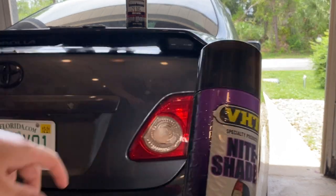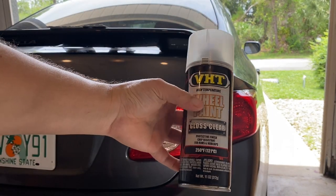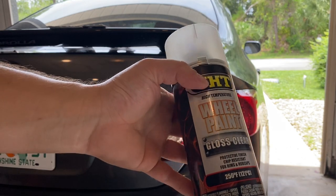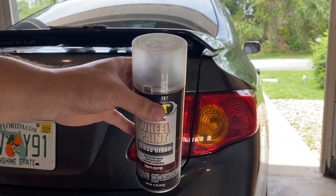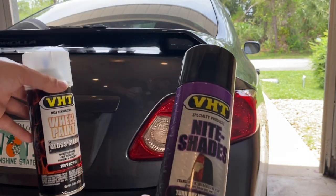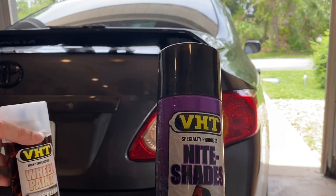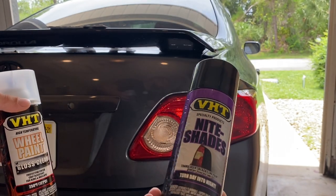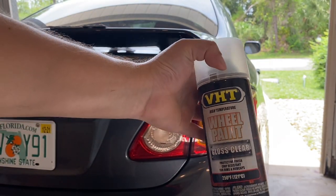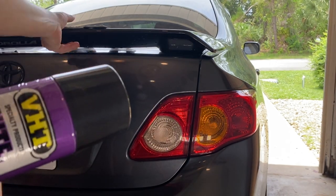After I do the Nightshades, I'm going to go in with some VHT — this is wheel paint but I've just got a gloss for the exterior of the light. I'm going to do a couple coats of this, maybe three or four coats depending on how dark. I don't want them too dark — just a little darker than factory. Then after that I'm going to put on a couple coats of clear coat and then we're going to give it a good wet sand.